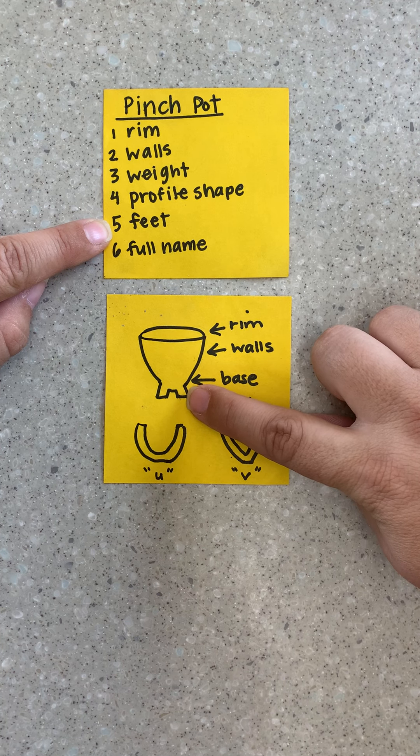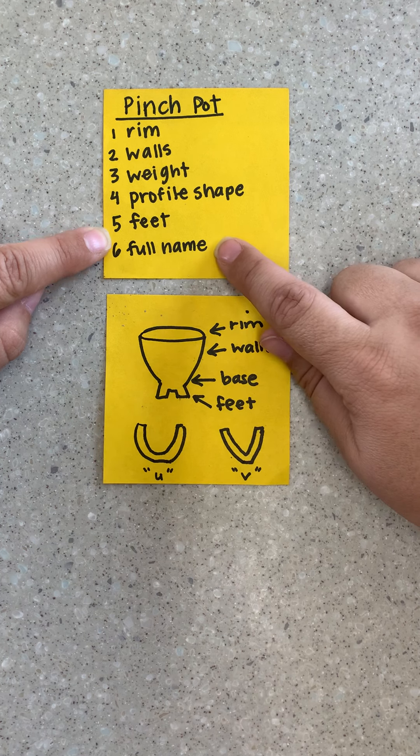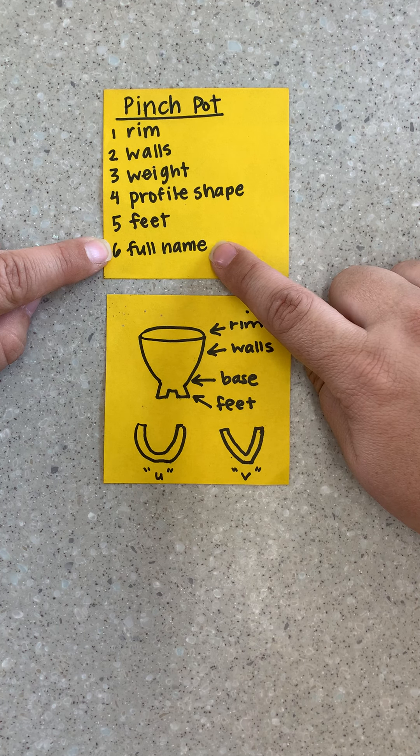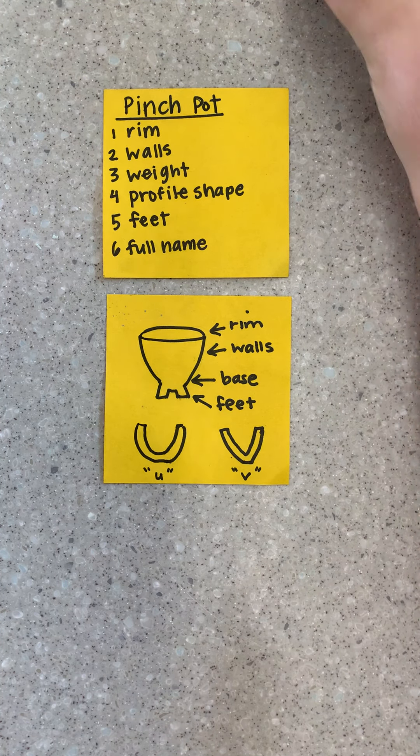Feet need to be well attached — we're going to work on that on Wednesday. Also make sure you have your full name on the piece. Let me show you some examples of what works and what doesn't.